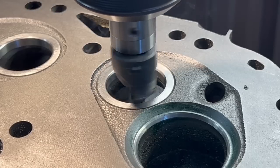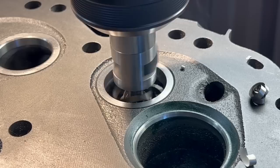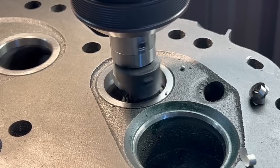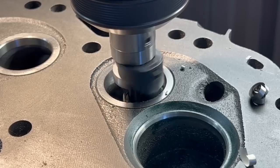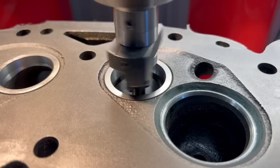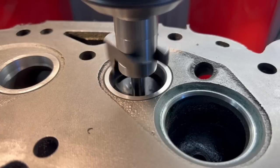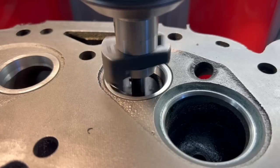The exhaust seat insert we had on the shelf is a bit tall for the head and also a bit small in the inside diameter. So our first operation is to go through all of the exhaust seats and open up the inside of the seat until it just blends into the exhaust port. In a perfect scenario you can find a seat that closely matches the port already, but if that isn't the case it's just a quick tool change to clean it up.